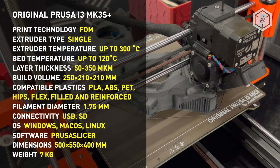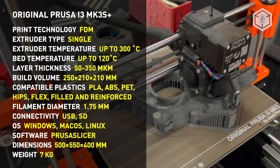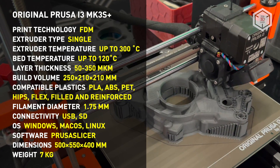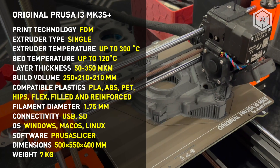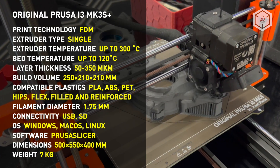The maximum heating temperature of the extruder is 300 degrees Celsius, with the layer thickness varying from 50 to 350 microns. The printer comes with a stock nozzle of 0.4 mm. The maximum heating temperature of the print bed is 120 degrees. Prusa offers three types of magnetized bed coatings, ideal for certain types of plastics.